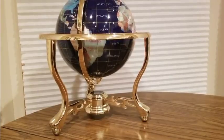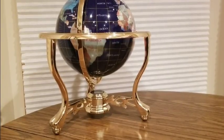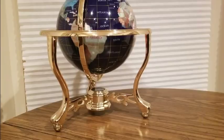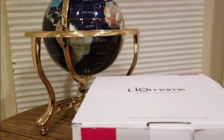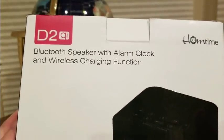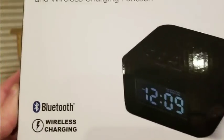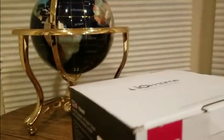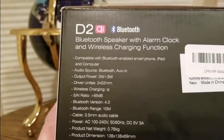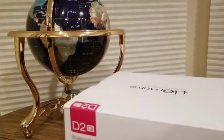All right YouTubers, here we go again with another Amazon Prime unboxing. This is courtesy from my good friends over at Home Time — a link will be down below, check them out. This is the Home Time Boom D2 Qi Bluetooth speaker with alarm clock, wireless charging function, USB-C pads, Bluetooth 4.2, and works with smartphones, iPads, and computers.